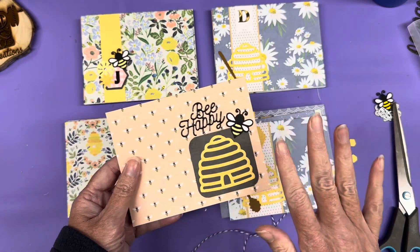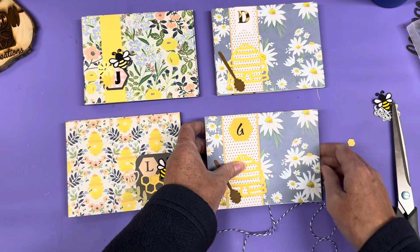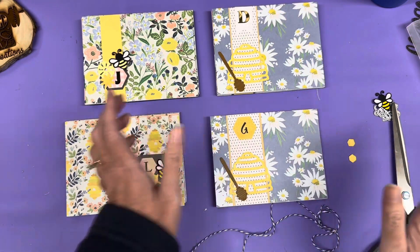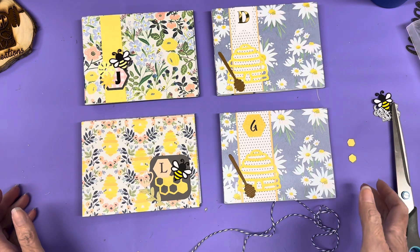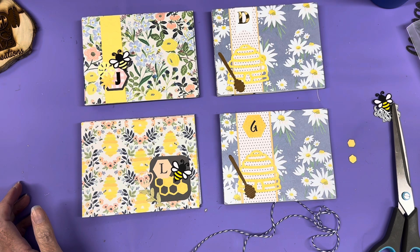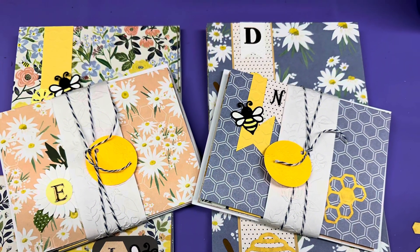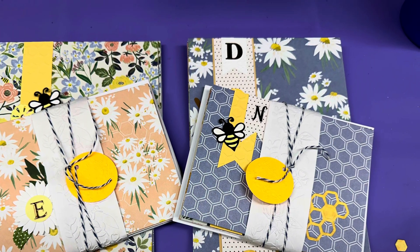About three cards weren't monogrammed — they're more generic. But that's six sets of cards, and with two already packaged it'll take maybe five more minutes to package the rest. I'm done with the card sets I needed to make for Christmas! If you enjoyed this video, give it a big thumbs up, and if you haven't subscribed please subscribe. I'll try to link my other bee video in the comments. Until next time, see you later!